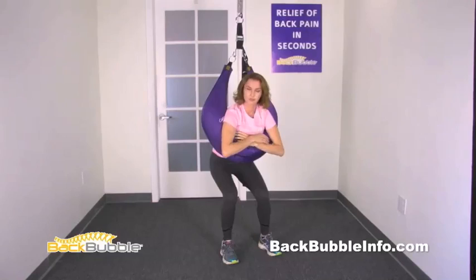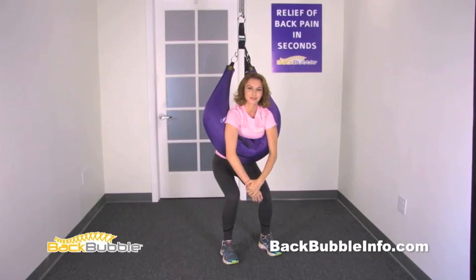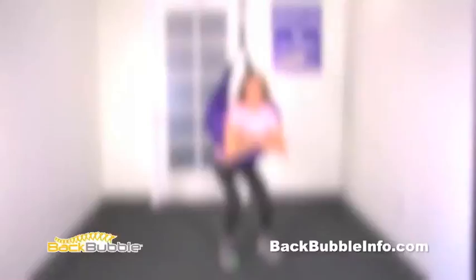Your hips should be relaxed and hanging downward. Really relax and concentrate on the pain and pressure leaving your lower back. Rock gently forward and backward if that helps you relax, and move your feet around to find the most comfortable position. Gradually increase your time in this position for maximum results. To exit the back bubble, put one foot behind you and push forward with your feet, using the back bubble for support.